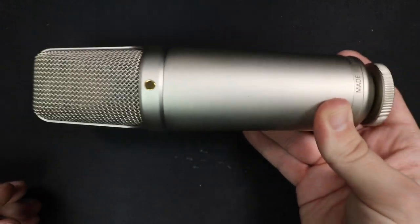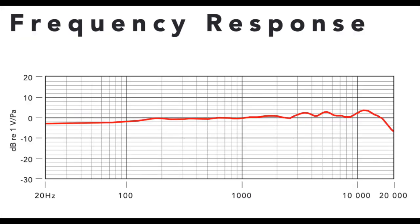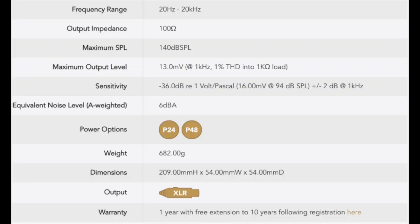As far as the specs, this thing has a cardioid polar pattern, a frequency response of 20Hz up to 20kHz, a sensitivity of around negative 36dB, a max SPL of 140dB, a self noise of only 6dBA, an impedance of 100 ohms, and a phantom power requirement of plus 48 volts.